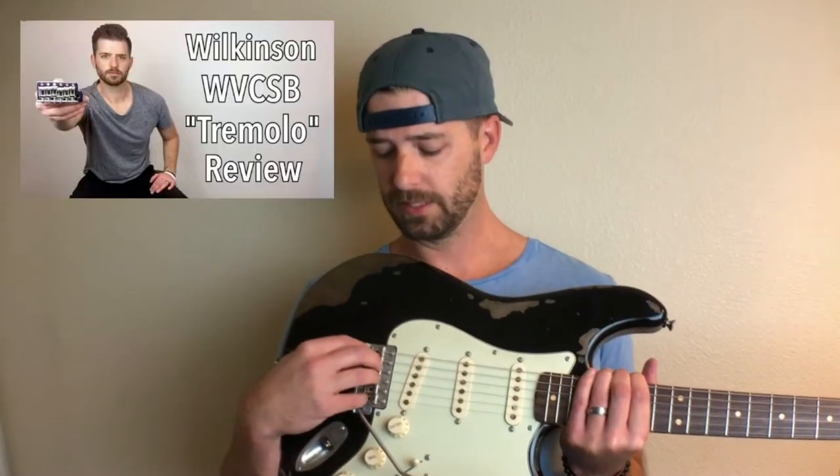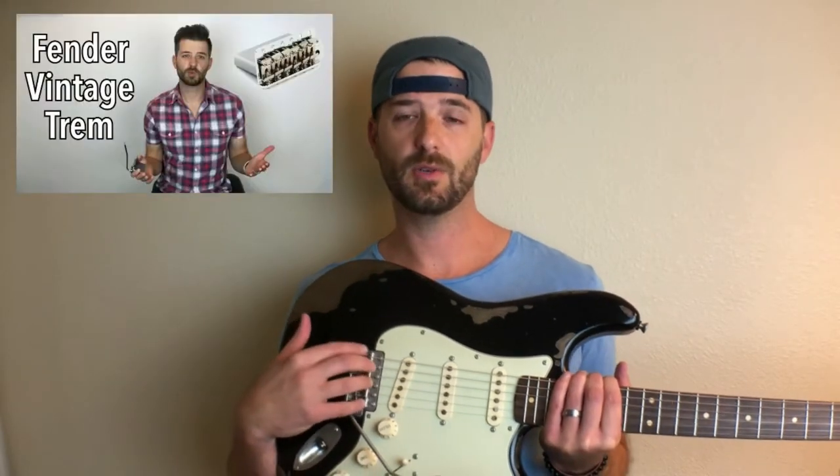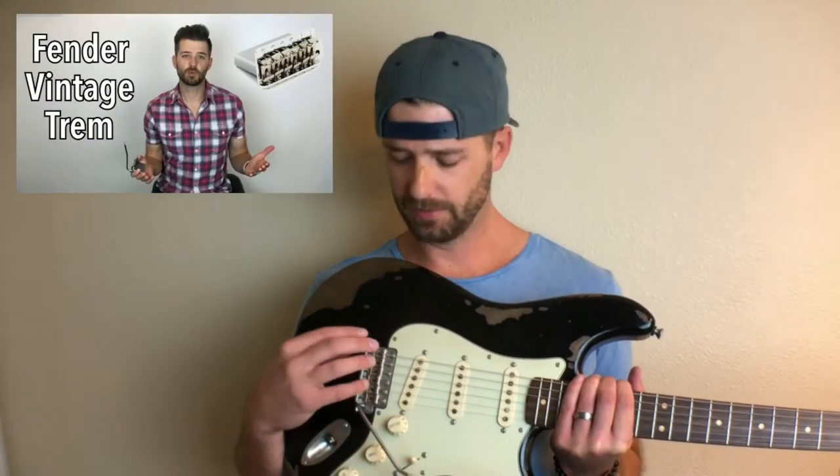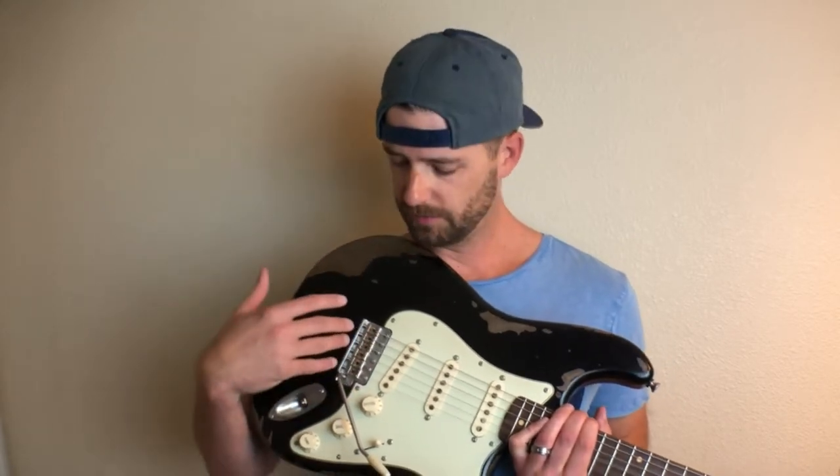This is the first guitar I've done like this and I was really pleased with how it turned out, which is why I'm sharing all these videos — hoping it will help you if you're thinking about doing something similar. This video in particular is going to focus on the installation of the tremolo assembly. I've got a couple of videos detailing a Wilkinson tremolo I initially chose but didn't end up using, and the one I went with is an American Vintage 62. This video will focus on concerns I had with installing it — lineup, interference issues, and things like that.